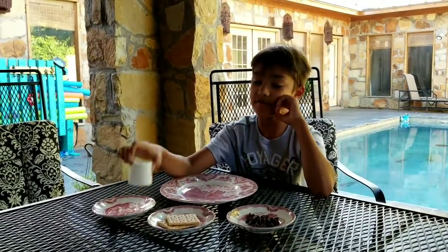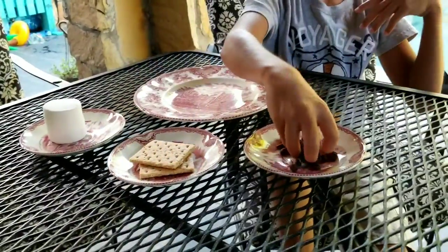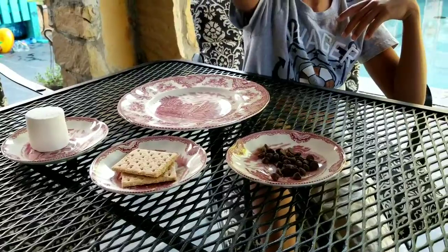Hi guys, so since it's summer, today I'm going to be making s'mores. So we have some super-sized marshmallows, some graham crackers, and we're just going to be using some of this chocolate.